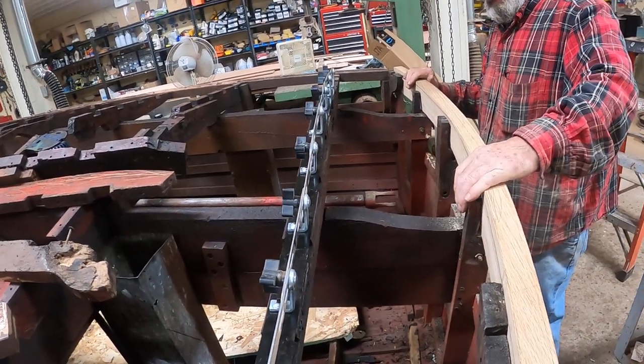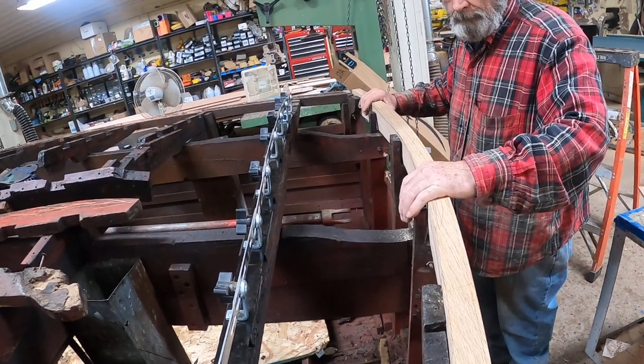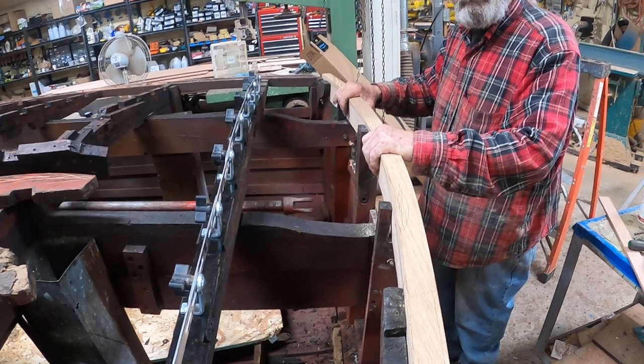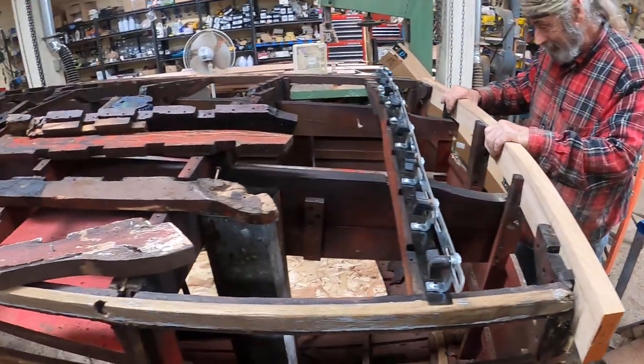When Rick gets finished back here, I want to tell you, Songbird's going to have a tough transom — let's call it that. That's not going anywhere.